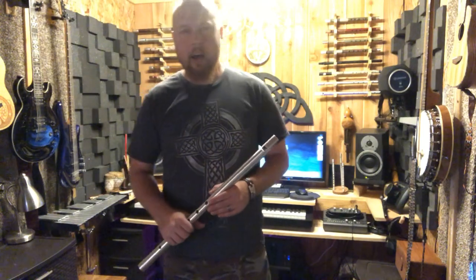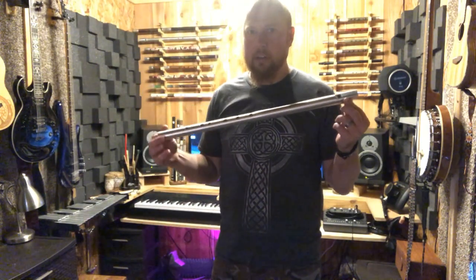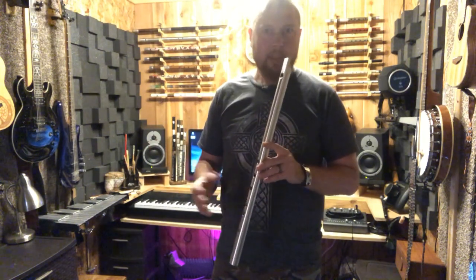Hi guys, Nick from TheIrishWhistle.com. Welcome to my studio. Today I would like to show you some basics of the Irish Low Whistle — some simple things on how to play it.